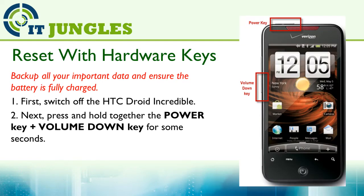You can also use the hardware keys to reset your device when your phone is frozen and not responding. First, switch off the HTC Joy Incredible. Next, press and hold together the power key plus the volume key for a few seconds.